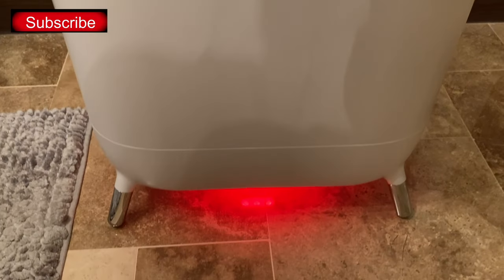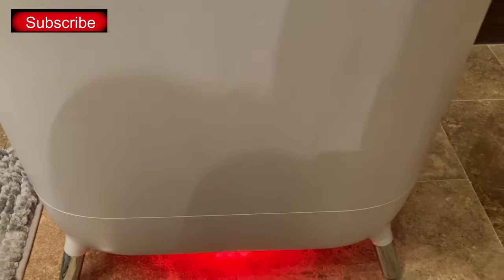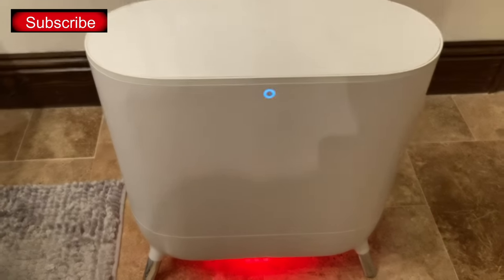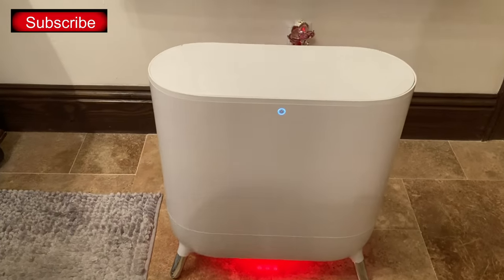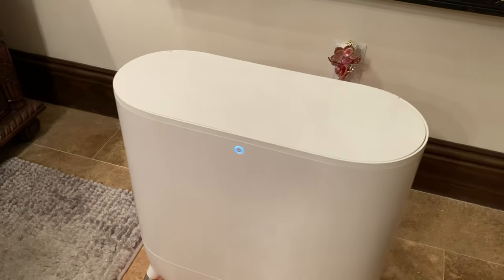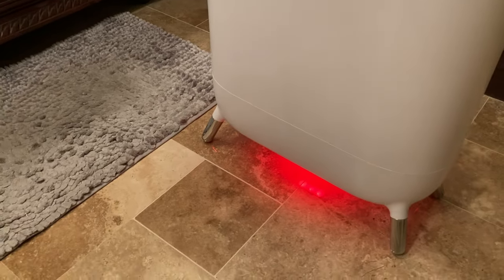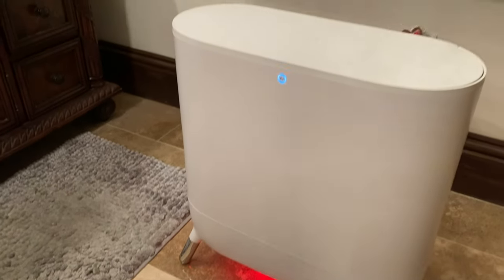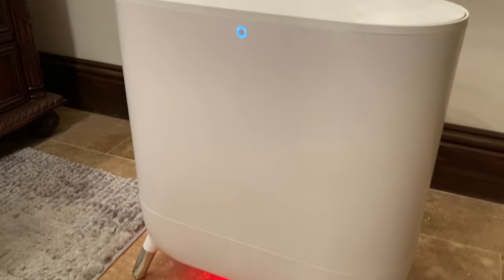In approximately eight to ten minutes, the blue light will turn red, as you can see underneath the towel warmer itself, and that lets you know that the towels are heating up. The continued warming will last for up to 45 minutes, and then the towel warmer will automatically shut off. You'll also notice the sleek design of this Spa Studio towel warmer.